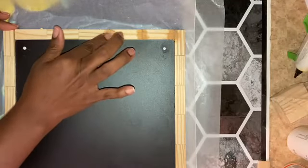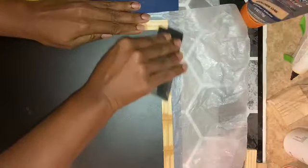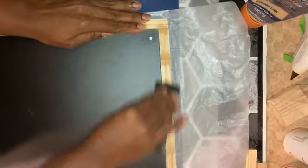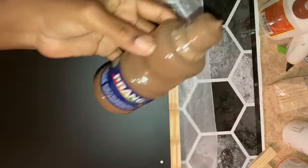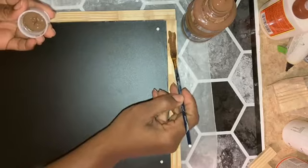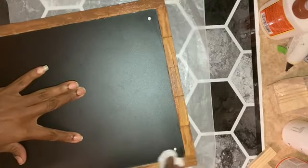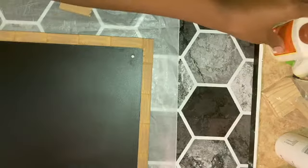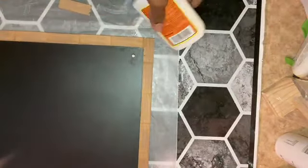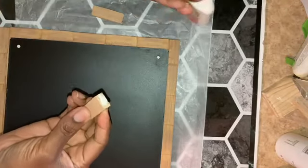I used wood filler around the entire frame and then sanded it. I used Prang Brown Tempera to color the wood like a stain. With the trim color dry, I attached feet to the bottom using two tumbling tower blocks and wood glue.